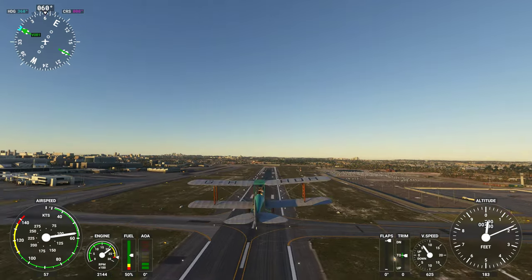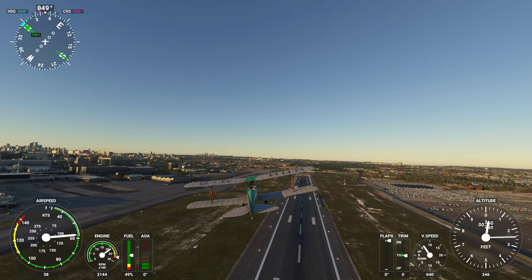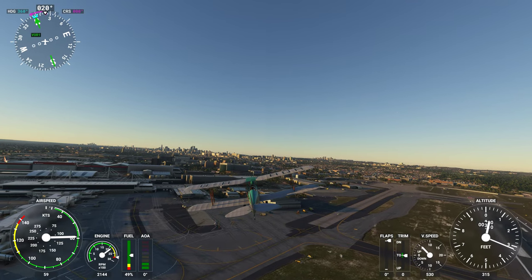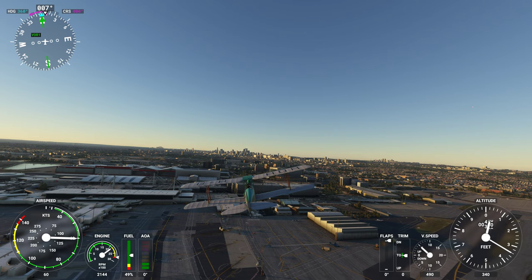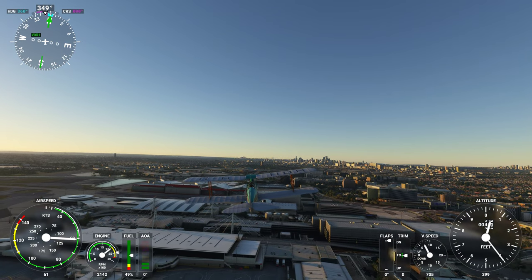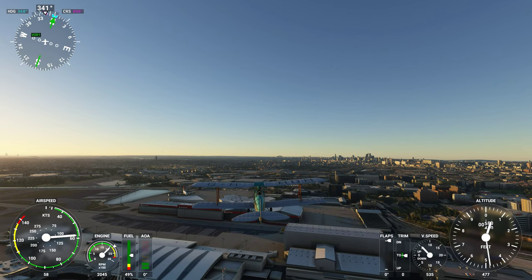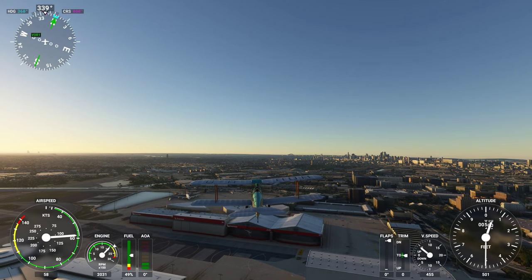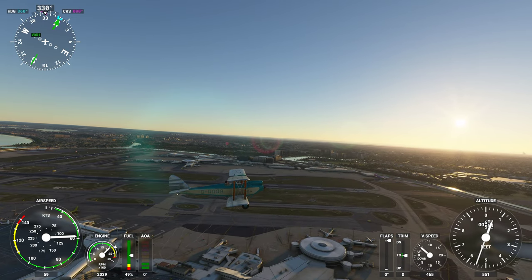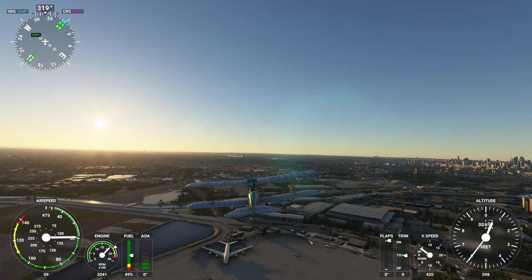So the DH 60G Gypsy Moth — the de Havilland DH 60G model. I won't show the X; the X is only going to have a different engine cowling and might be a slightly more powerful version as well. I am testing version 1.2, originally released June 27, 2021 and last updated June 29th. There have been no further updates at the moment.